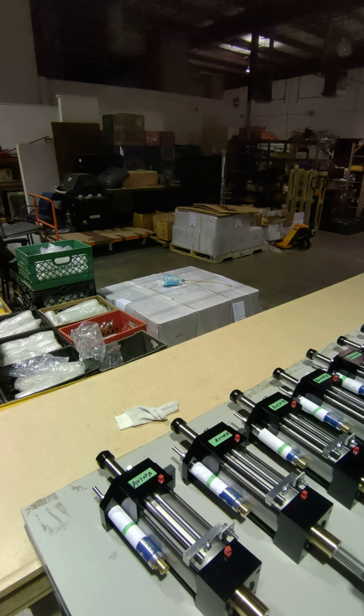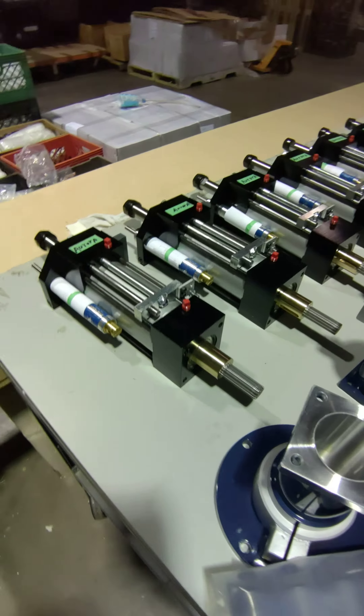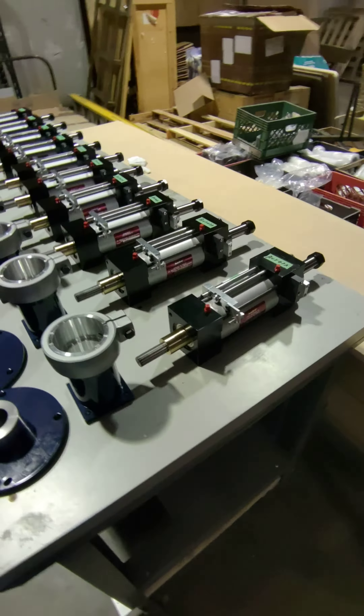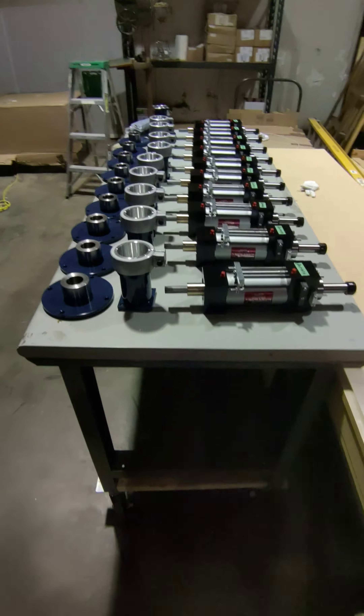I see a bunch of motors over there. I see a bunch of drills here. Your guess is as good as mine, but I'm betting that a customer is going to get a whole bunch of nice drills. We'd love to give you some great drills too — autodrill.com.